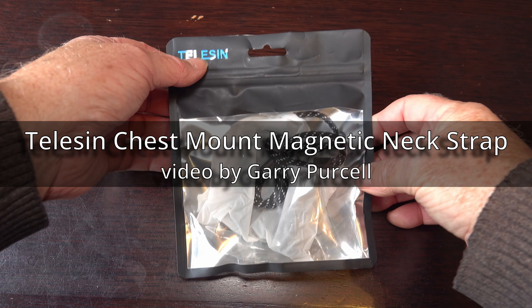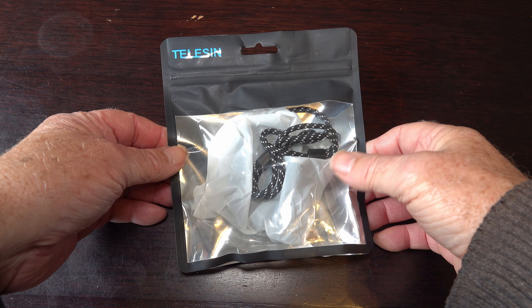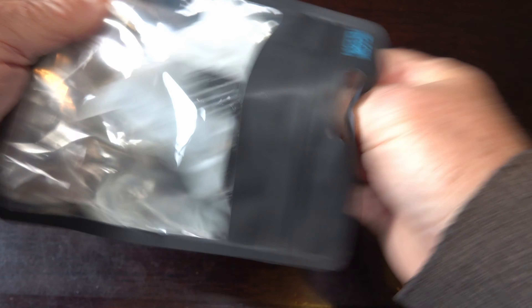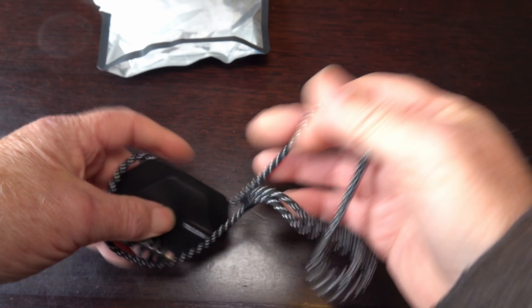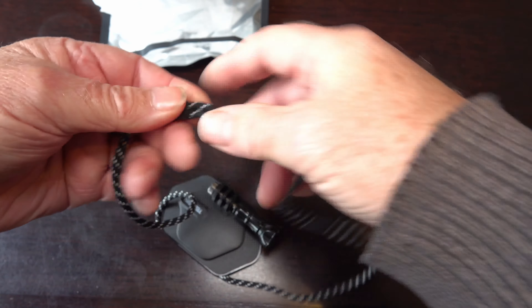Good day. Today we're having a look at the Telesin magnetic mount neck strap. That's all that comes in the packaging, so let's give it a look.